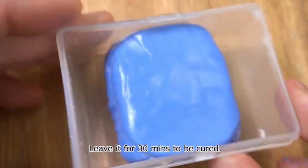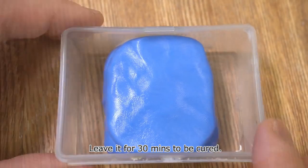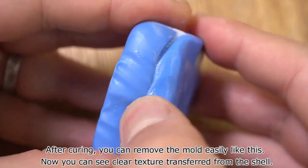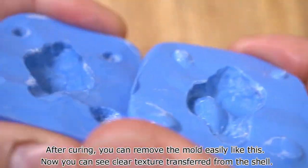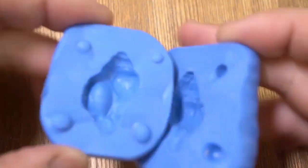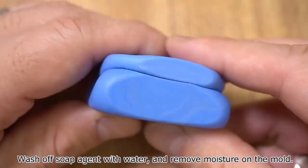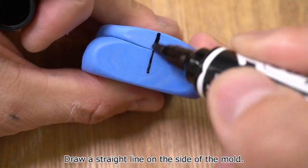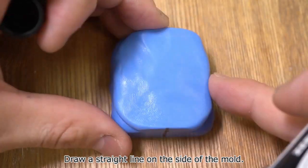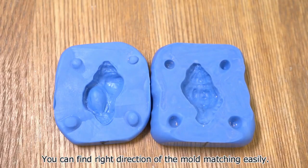Leave it for 30 minutes to be cured. After curing, you can remove the mold easily. Now you can see the clear texture transferred from the shell. Wash off the soap agent with water and remove moisture from the mold. Draw a straight line on the side of the mold — this helps you find the right direction for mold matching easily.